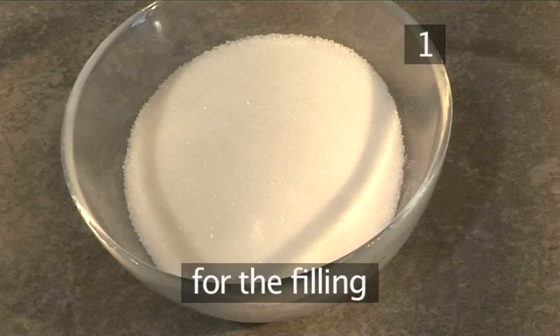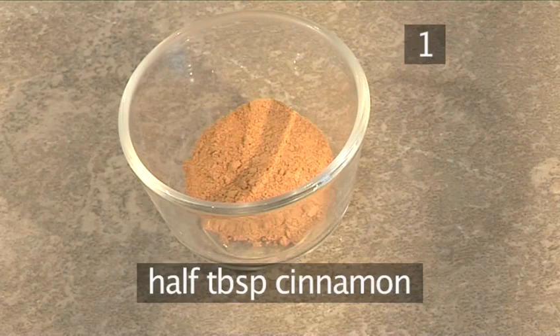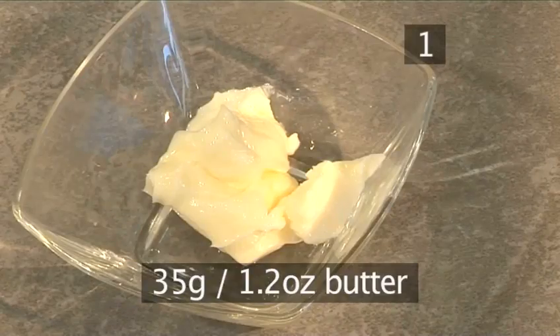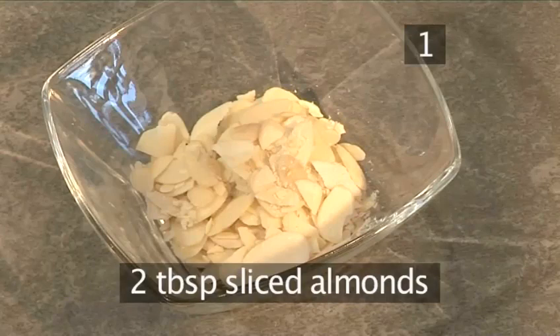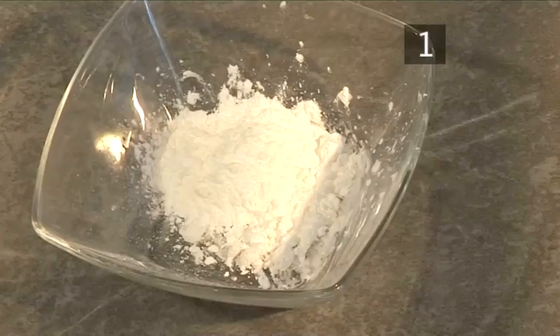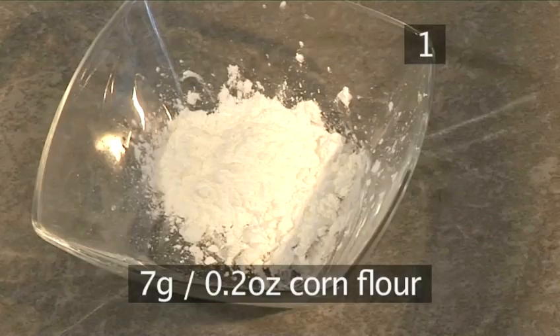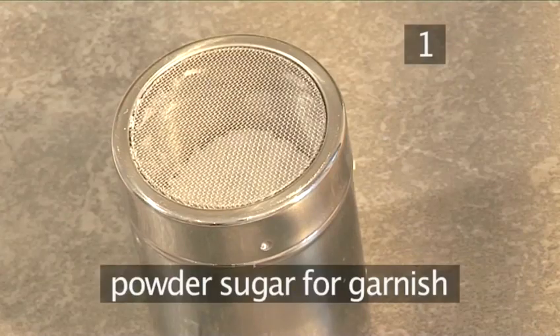For the apple filling: 110 grams of sugar, 1 tablespoon of cinnamon, 35 grams of butter, 50 grams of raisins, 2 tablespoons of sliced almonds, the juice and zest from half a lemon, 7 grams of corn flour, and 5 Granny Smith apples peeled and sliced into wedges. And a little powdered sugar on hand for presentation.